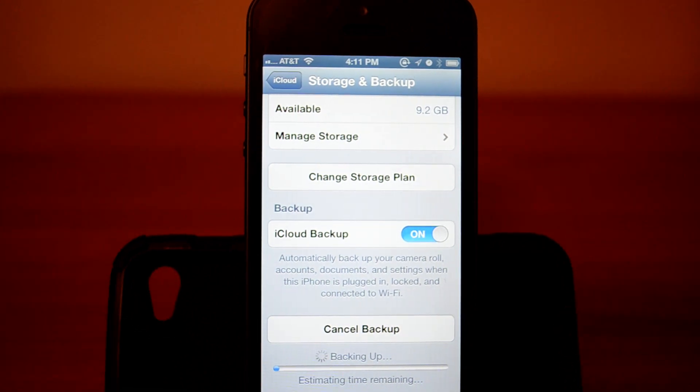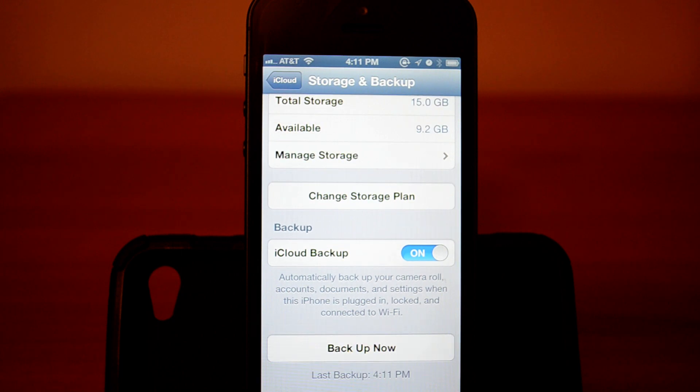The key to backing up and restoring is to have a stable WiFi connection, because if you're backing up and your WiFi dies you will have to restart the whole process. Also, when you're restoring and your WiFi dies you will have to restart the whole process, and sometimes it glitches — your apps don't all appear at once, your photos don't come back, sometimes programs start glitching. So make sure your WiFi stays on the whole time.